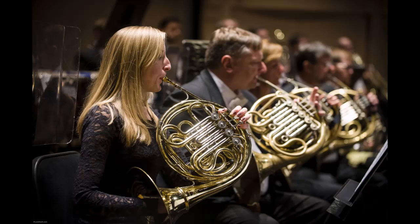Hey everybody, it's Mr. K. This week we're going to talk about the French horn. The French horn is another brass instrument. We've learned about several of those — we've learned about the trumpet and the trombone and the tuba.